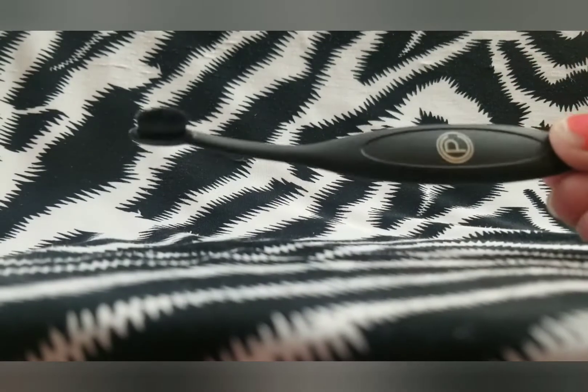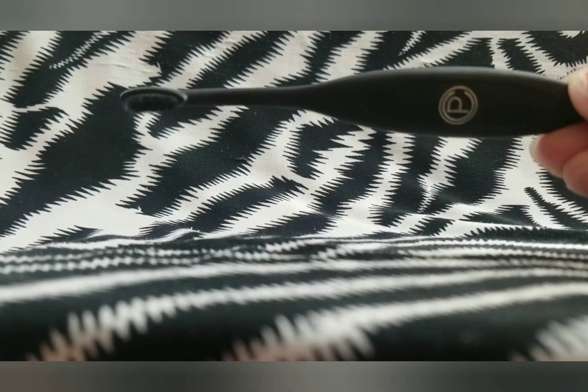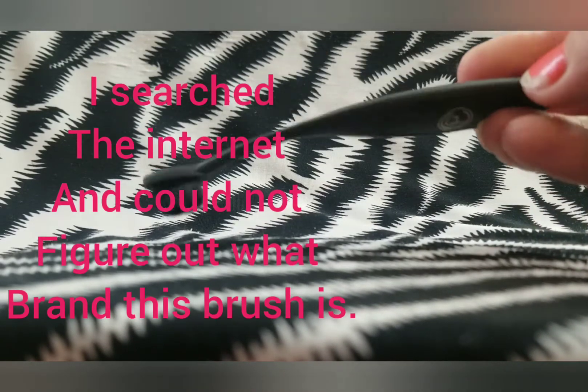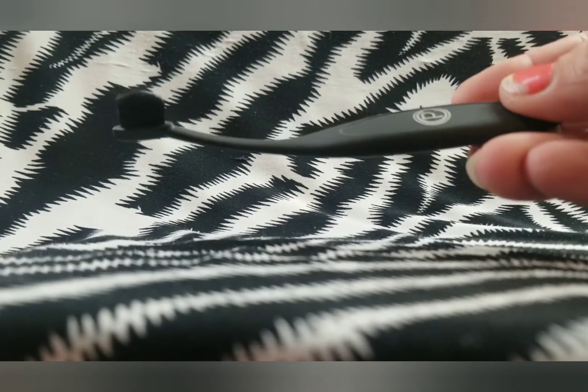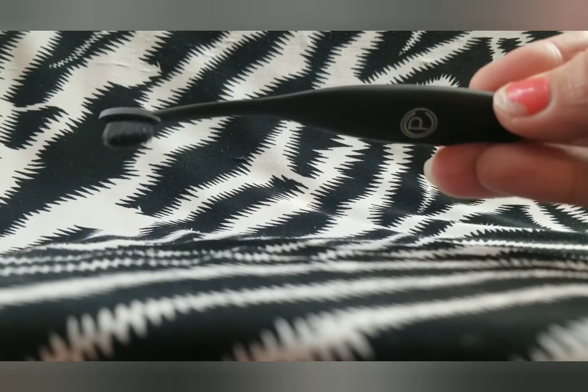I have this eyeshadow brush right here. I don't remember what brand this is or what the P stands for, and I guess I could have looked it up but I haven't. There's nothing wrong with this brush — it's just awkward and I don't really use it. But I don't think I want to get rid of it yet, so I'm going to keep it. Maybe I need to do a little more research on it.